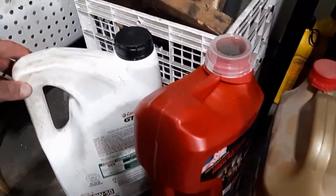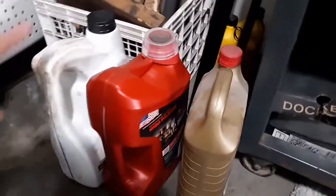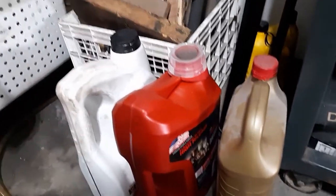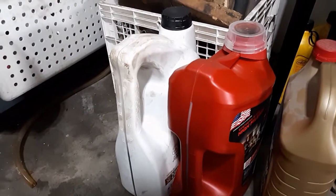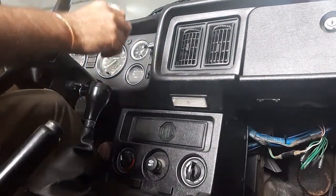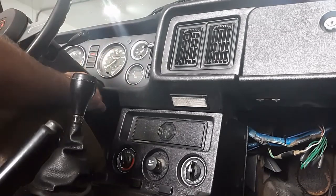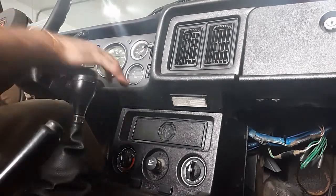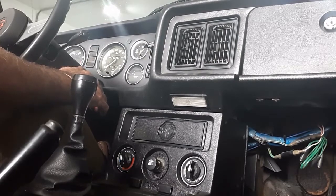I used my funnel to get what was in the old oil pan back into an old oil bottle, and I'll take this down to the auto parts store for recycling. It looks like I got out a little over three quarts, which is what I put in. Now the best part — the test drive. We're going to watch the oil pressure — there it comes up.